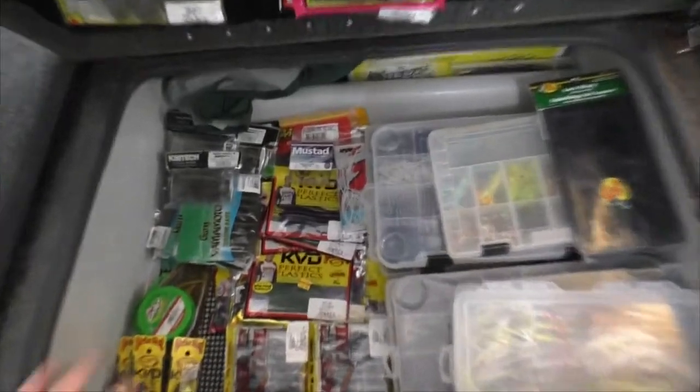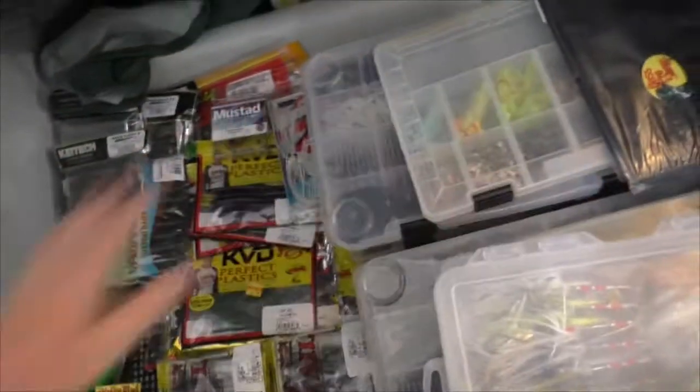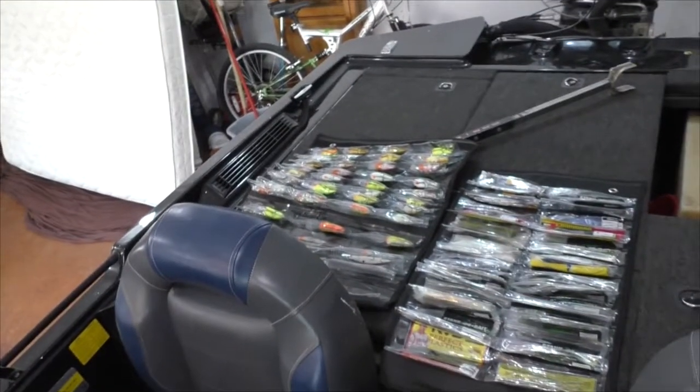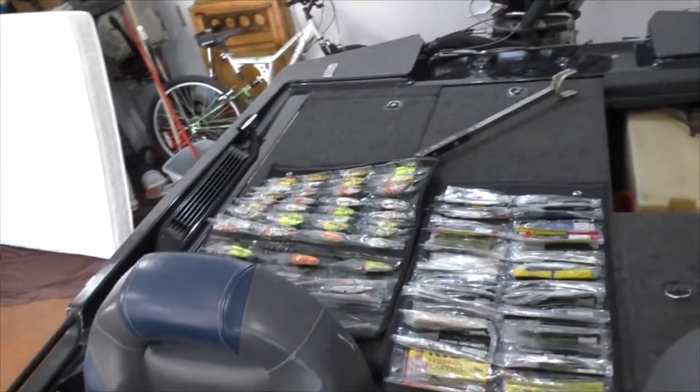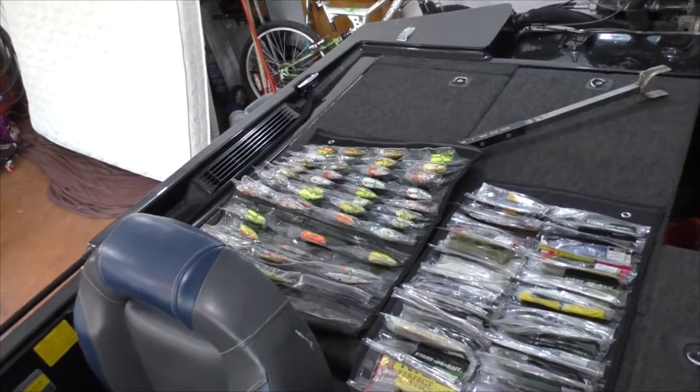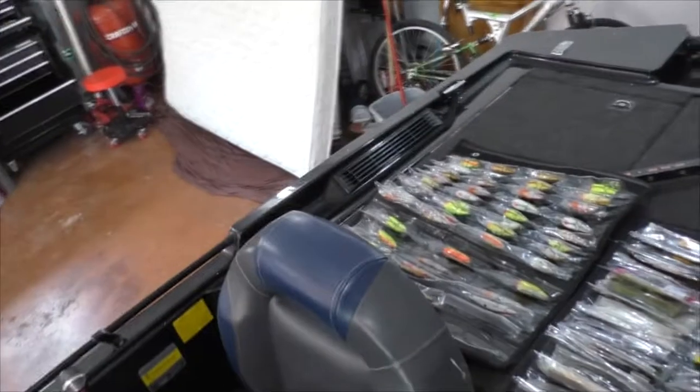I don't have a before picture, but you don't even want to see it — it was stacked up to here with Plano boxes, and now I can see where everything is. I'm going to show you a couple of things I wasn't sure about at first, because with the crankbaits a couple hooks got caught and it was a little difficult to get them out, but I figured out a way to do it and it's worked amazingly.